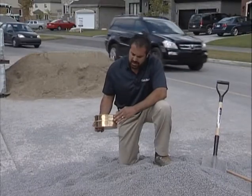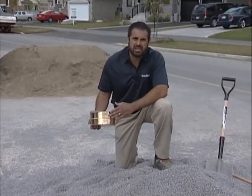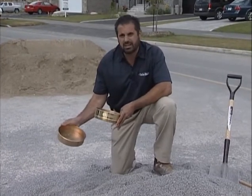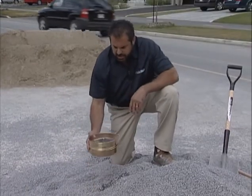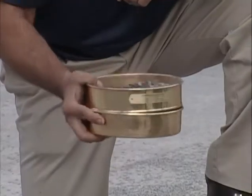I have a 200 sieve here — it's a 75 micron sieve, probably the most important sieve in sieve analysis — but what you're concerned with is what's left in the pan. Let's take the number eight here that we're using as the bed on our permeable pavement and for the joining material on our permeable pavement.